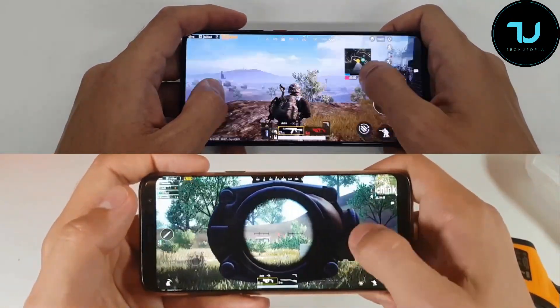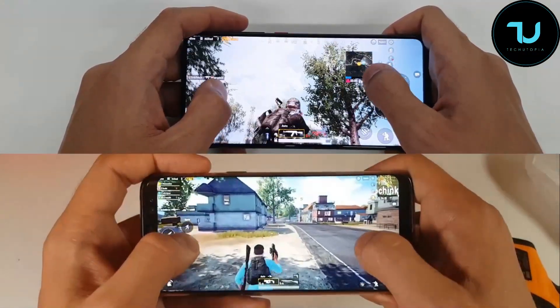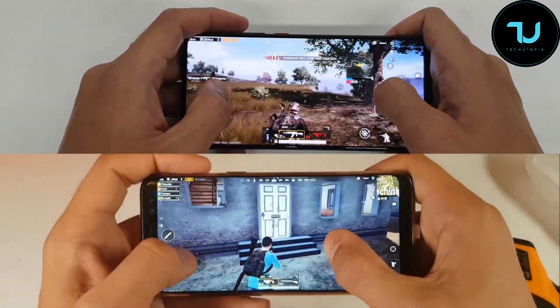Beautiful — check how smooth this is. The beast ninjas, the true mid-range beast. This is a great, I mean the best alternative to the Xiaomi Mi 9 SE.